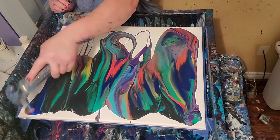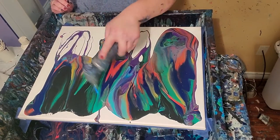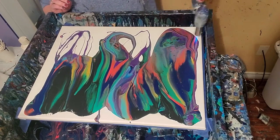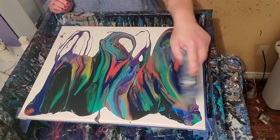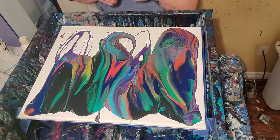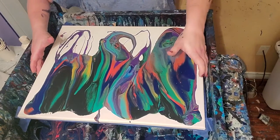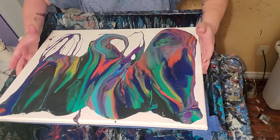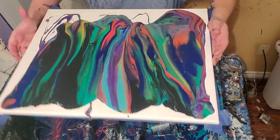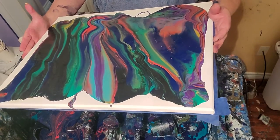The one that sat overnight had tons of cells in it — y'all should check out that video. It's one of the ones from today. This one doesn't have nearly as many cells as that one did, but it's pretty. And it may have more when we stretch it out. Let's just see what we get. The colors are beautiful.